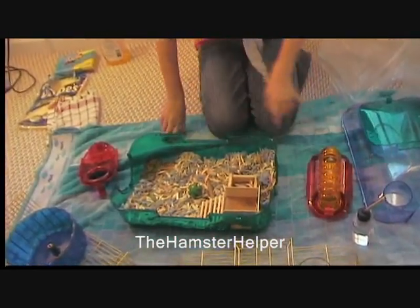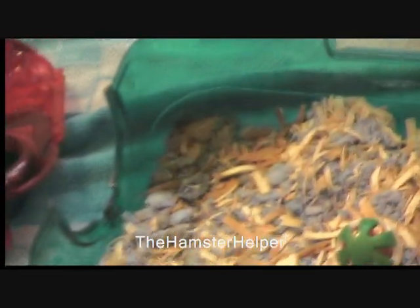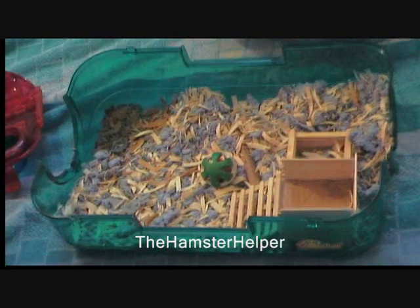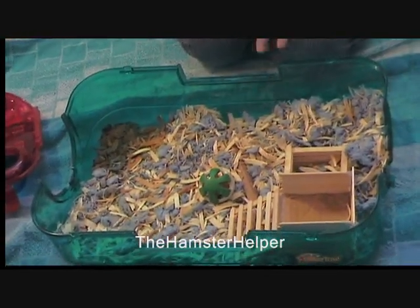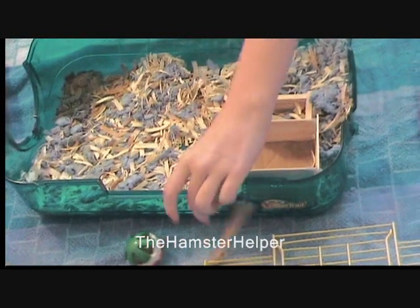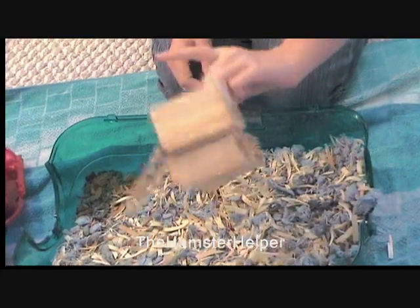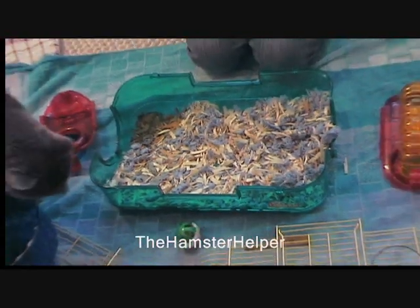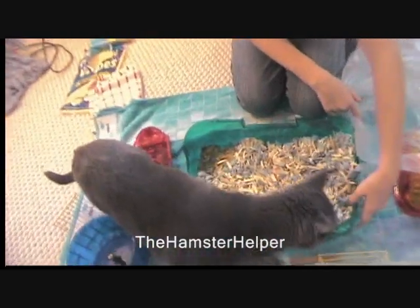As you can see, this is where he goes to the bathroom, because it's a darker color. Hamsters are really healthy, and they keep all their urine and poop in one place. So you just want to take out all the toys and just dump them out like that.